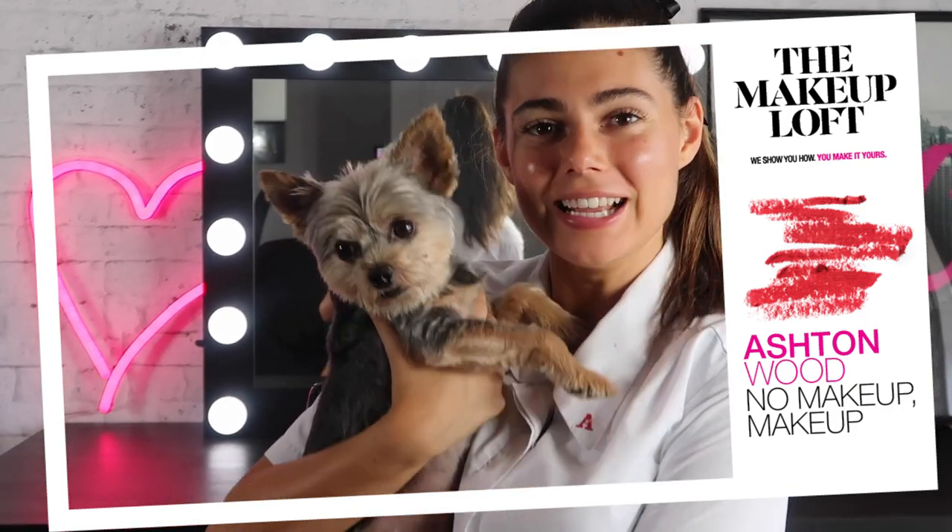Hey guys, it's Ashton and welcome back to the Maybelline Makeup Loft. Today I'm here with my little special guest, my dog Vicky, and today we are going to be doing a back to school makeup look. I've got my old school uniform top on and a little black ribbon. If you would like to see how I got this look, then please keep watching.